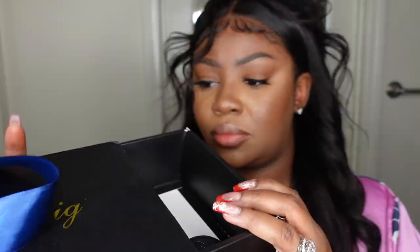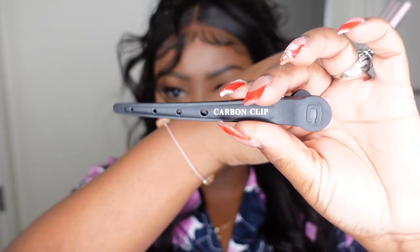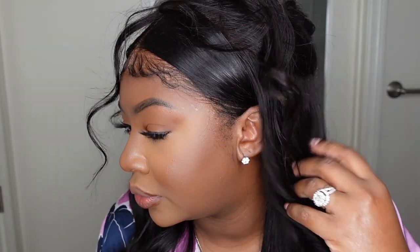Now let's go ahead and see the packaging. This is the box the wig came in. It came with the wig caps, the clips, and this little brush — that's pretty much it. I love the hair, it was perfect to work with. Here's a close-up of the edges and how well it melts into my natural hairline.